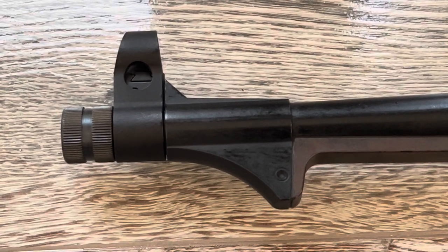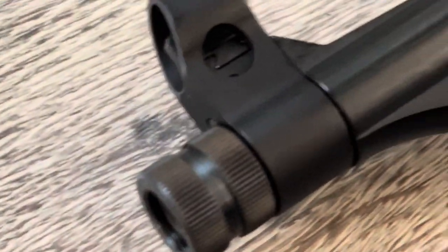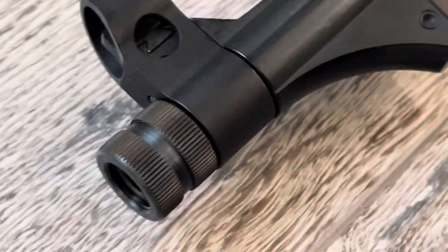The sight hood is completely the wrong shape. This is a replacement part that looks much more like the original. It is also at the front and has the correct shape on it. Definitely a recommended upgrade to the weapon.